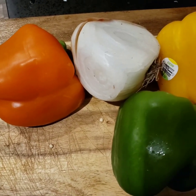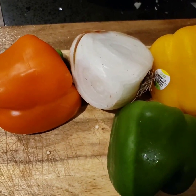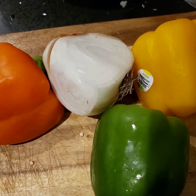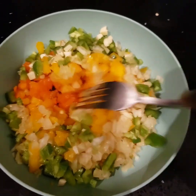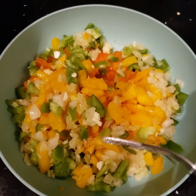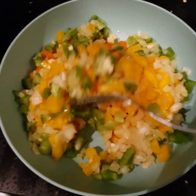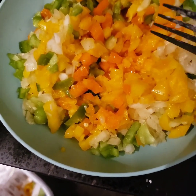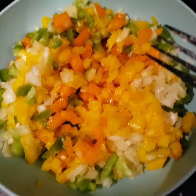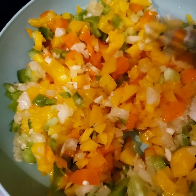All right guys, so next we have some onion and some tri-color bell peppers. We're going to go ahead and chop all this up and this is going to go into the mixture. So I went ahead and chopped everything together. I forgot to tell you guys to include some garlic — just one or two cloves — and put everything in here together. So I have the yellow, the orange, the green bell peppers, and also the onion in here. Here we go, let's go to the next step.